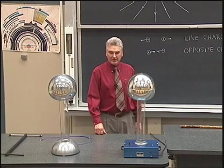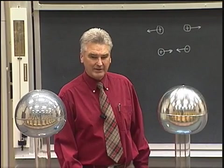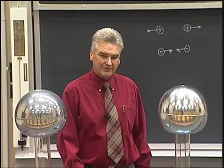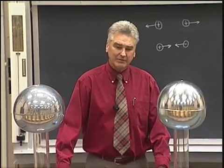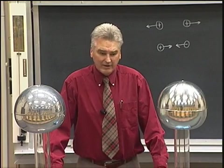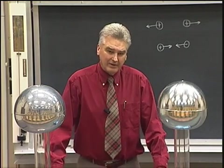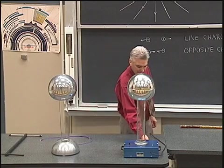Next I'd like to talk about some other aspects of the electric field, in particular the breakdown electric field that causes an electric current to flow in the air. It turns out if we get the electric field to a value of 30,000 volts per centimeter or greater, we can make the air undergo electrical discharge. Let me show you that by turning on the Van de Graaff generator.